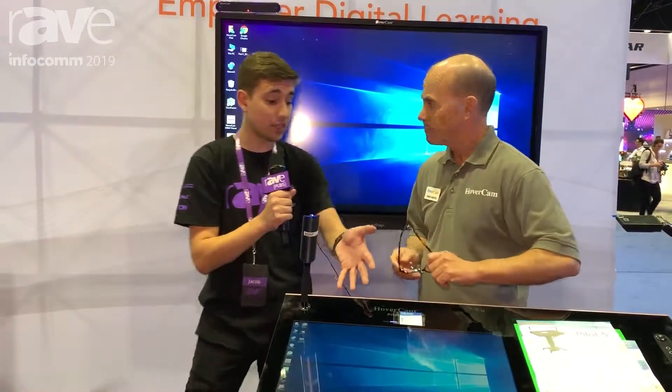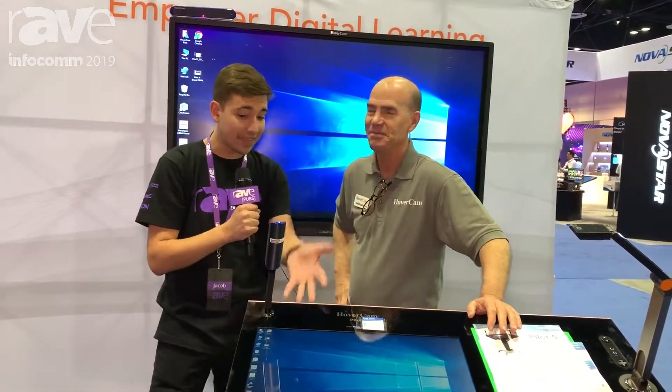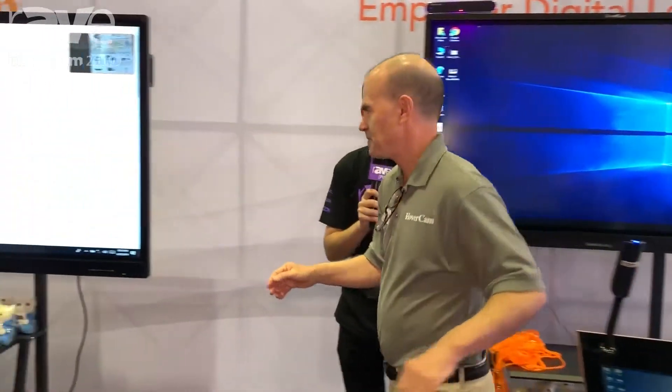That's the Intel Unite Nook here in the Hovercam Pilot 5 — completely battery-powered, completely movable. You're wireless casting to the screen here with a document camera and the PC involved. Now we're going to head right over here and talk about some more of the Intel Unite system.